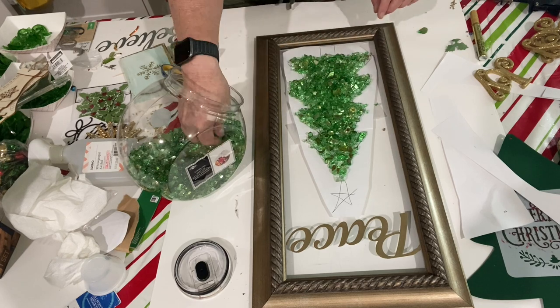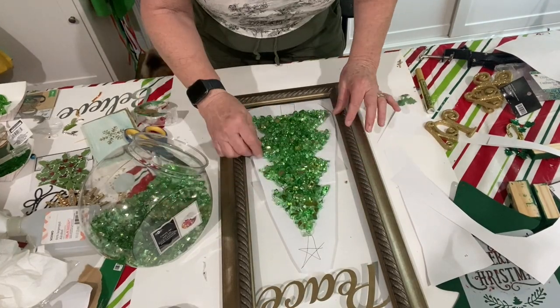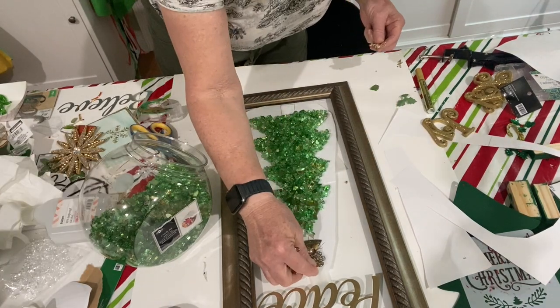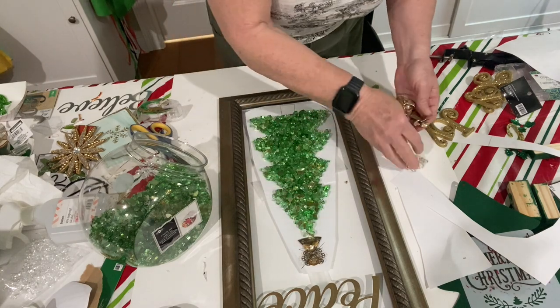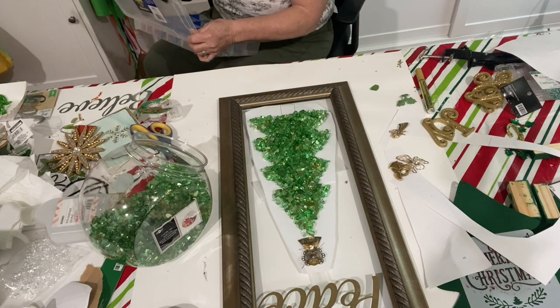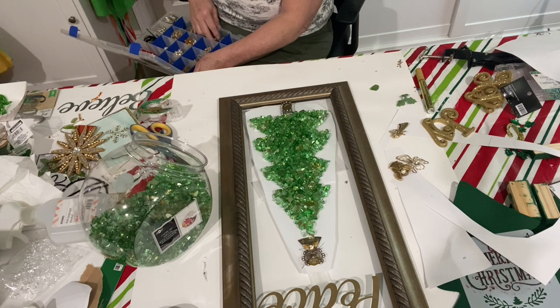That took a few minutes, and then I started looking for some jewelry so I could put something at the top and something to make up the tree trunk. The things I look for at garage sales and thrift stores besides glass and picture frames is jewelry, and I have quite a collection now. Next it was ready for the resin.